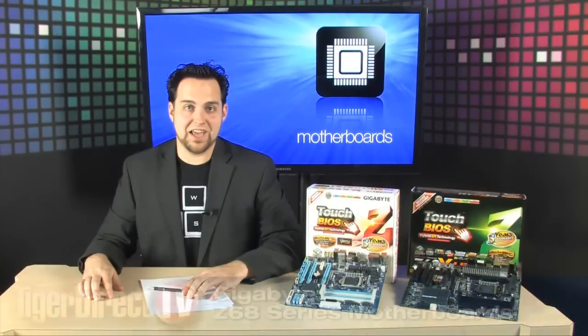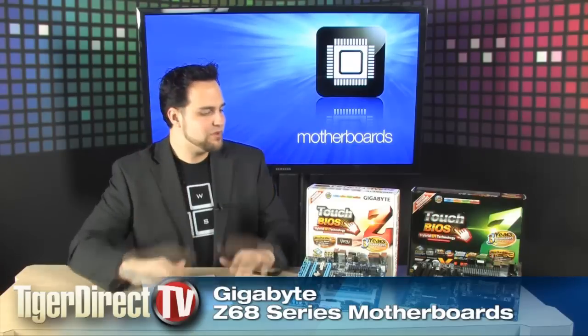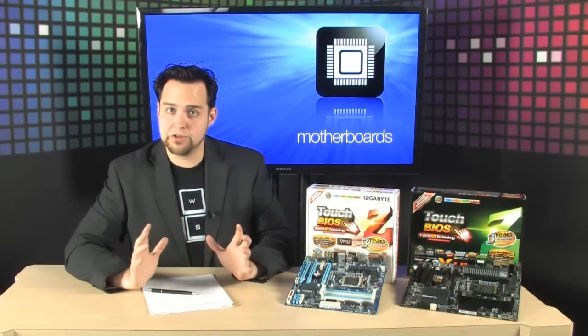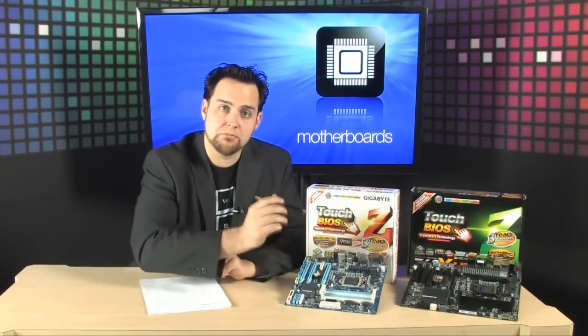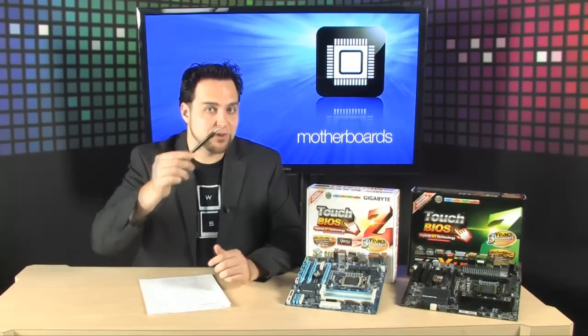It's time to do a video. This is the Gigabyte Intel Z68 overview video. We're not just going to talk about one specific product — we're going to talk about all the new technology going into the Z68s and all the cool new technology going into these Gigabyte boards.